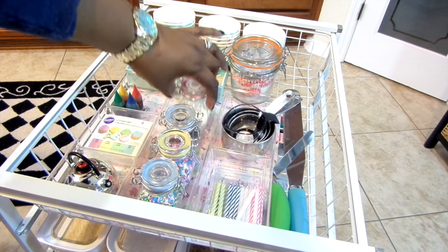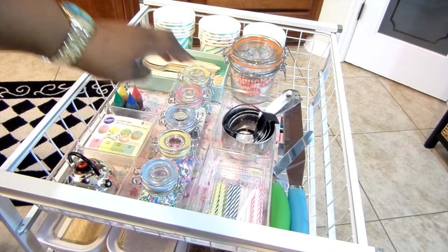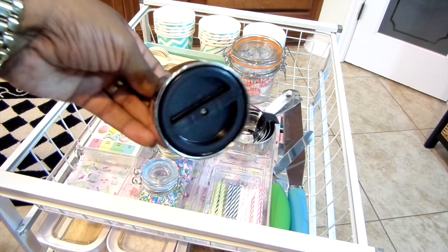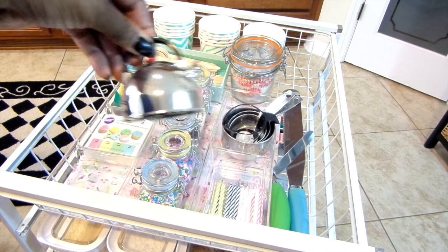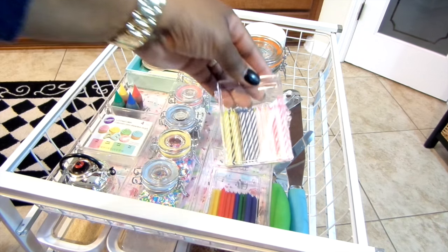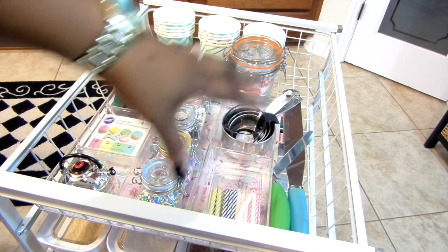These airtight jars from the Target Dollar Spot I'm using to hold sprinkles, but you can also use them for spices or beads for crafting. I also have my food coloring, a tea kettle timer which is adorable, my candles, some measuring cups, and my baking tools that I use to spread frosting on cupcakes and cakes.